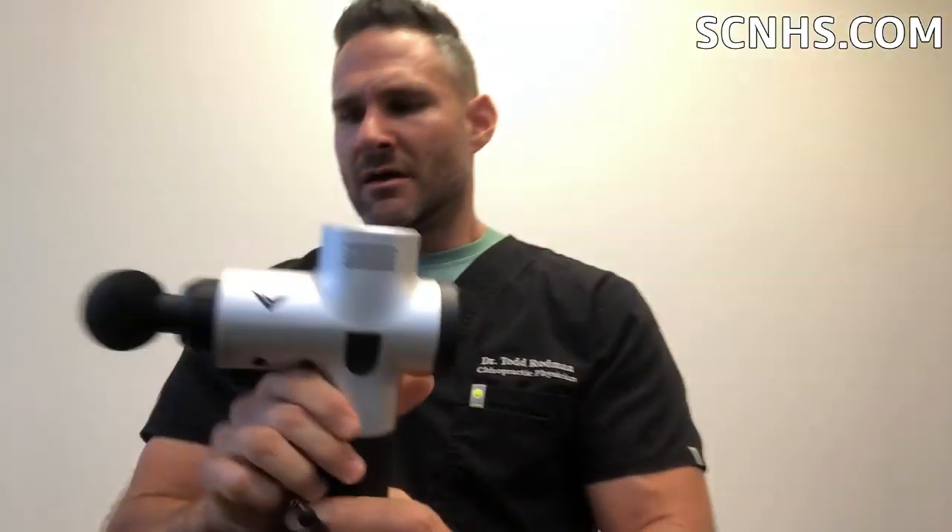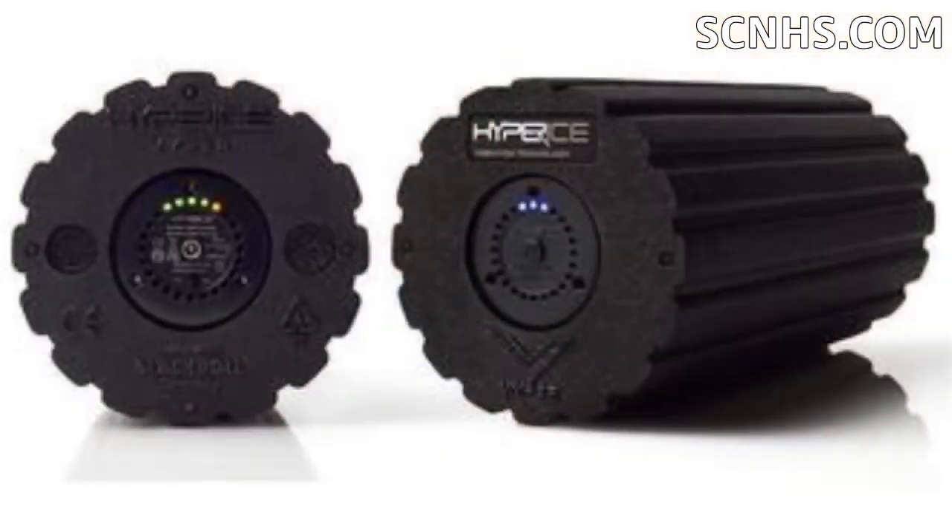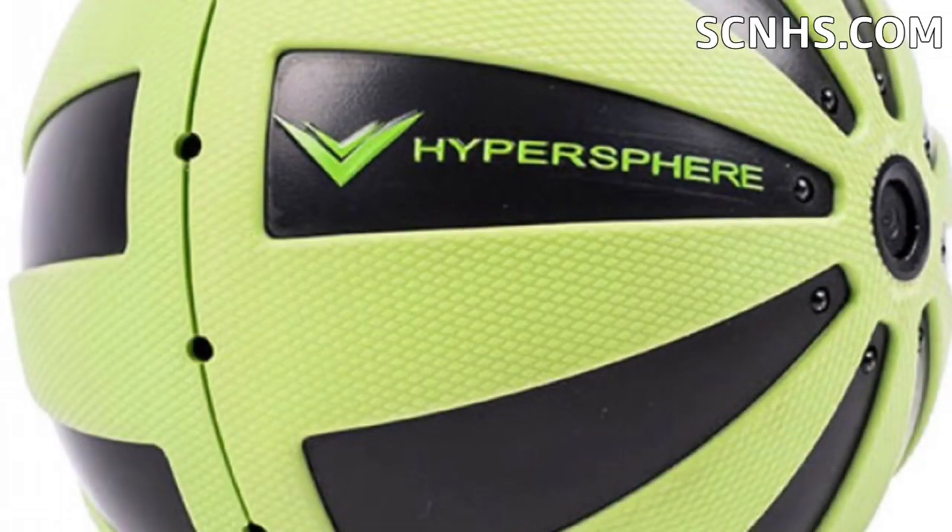Let's talk about why this works. Vibration has been used for a long time. Percussion has been used for a long time and it also adds pressure. They also make foam rollers that have vibration spheres or balls with vibration. So you're getting pressure with vibration, which does a couple of things. Number one, it helps to mobilize the fascia — it helps to make the fascial component of the muscle less viscous or thick, so the tissues slide better over one another. What that translates to is you'll feel looser, you'll feel more range of motion, you'll feel warmed up.